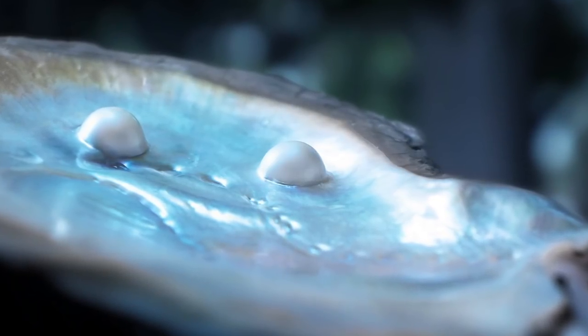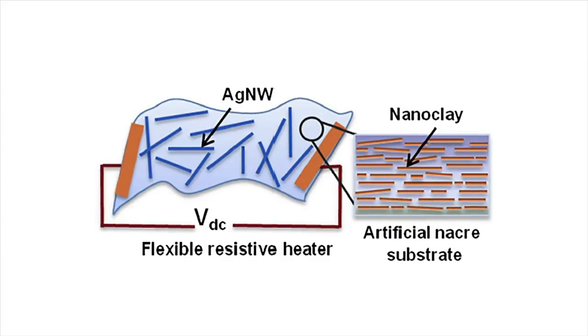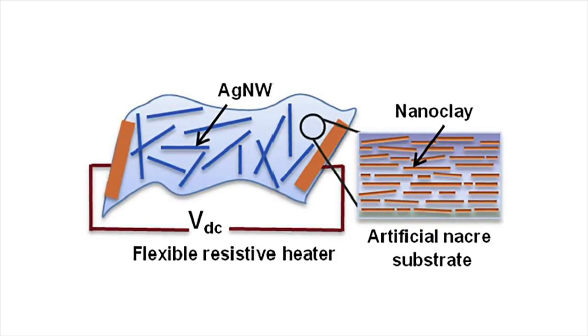Hongwei Duan and colleagues overcame this challenge by turning to substrates that mimic natural nacre. The nature mimetics consist of a synthetic nanoclay coated with a polyvinyl alcohol polymer. Researchers used the material to create flexible transparent sheets.